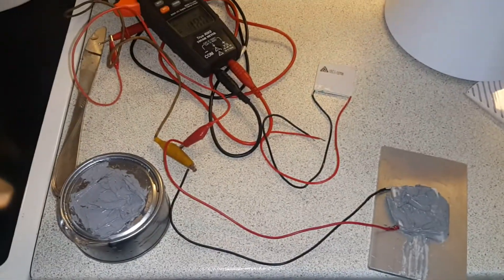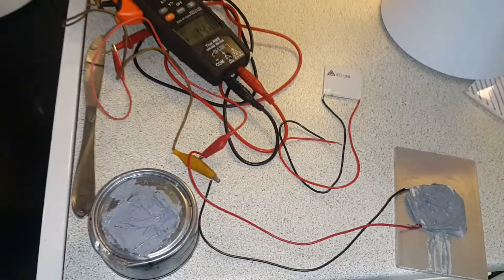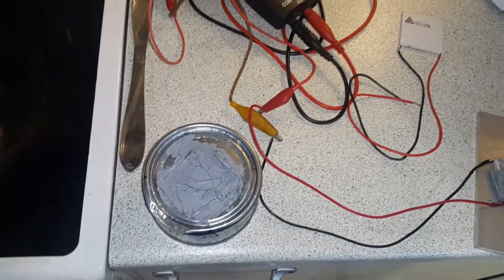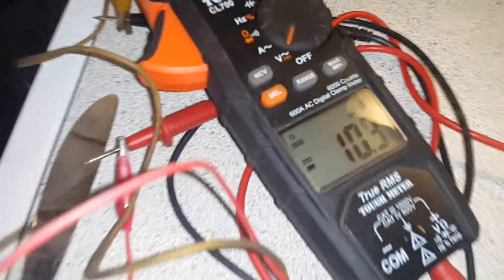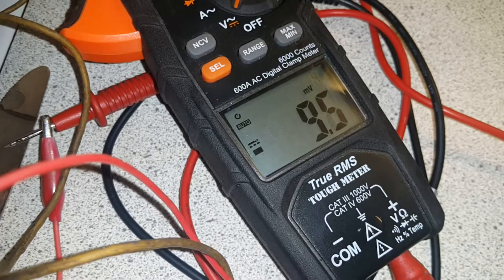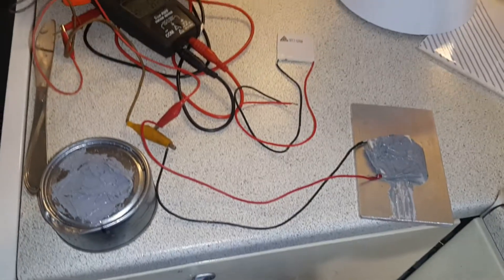So there will be a part three, but it looked like 3.7 volts with a delta T of almost 200°C, and it survived. It's still working as its temperatures change in here.